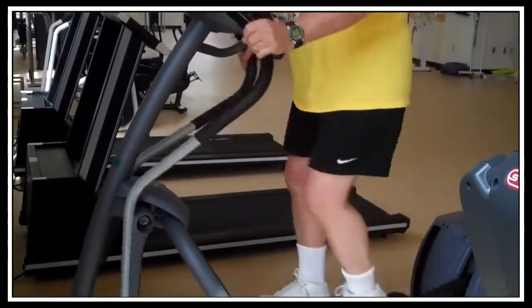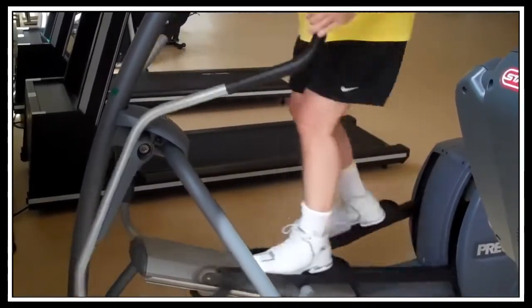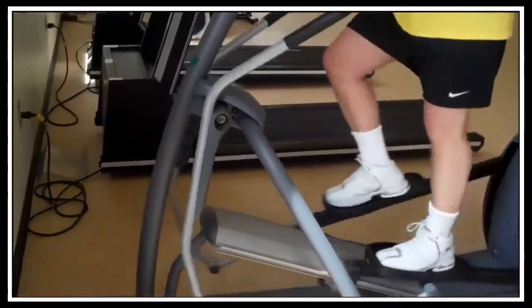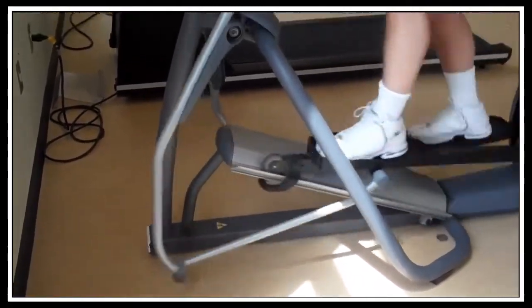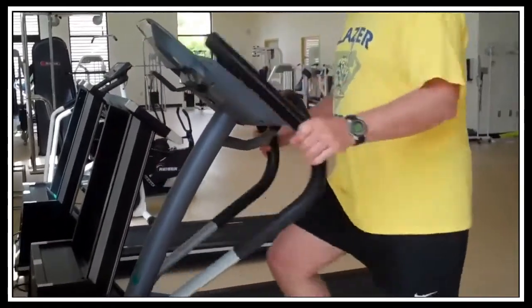You can also use the machine backwards — you can get your motion going backwards. When you use it backwards, make sure you stop in between. This particular machine has a set pitch, so if you look down at the ramp there's nothing you can do to change it. The only adjustment you can make is to change the resistance level.